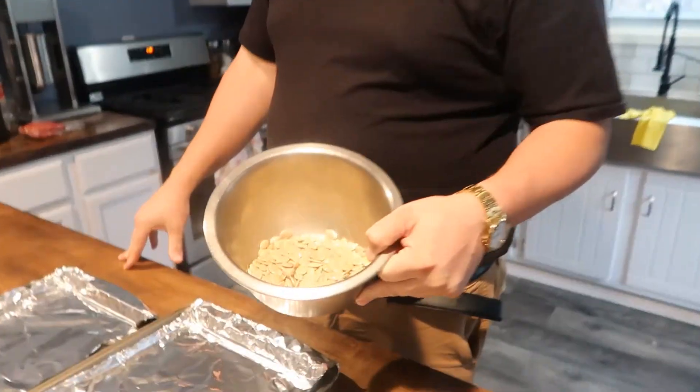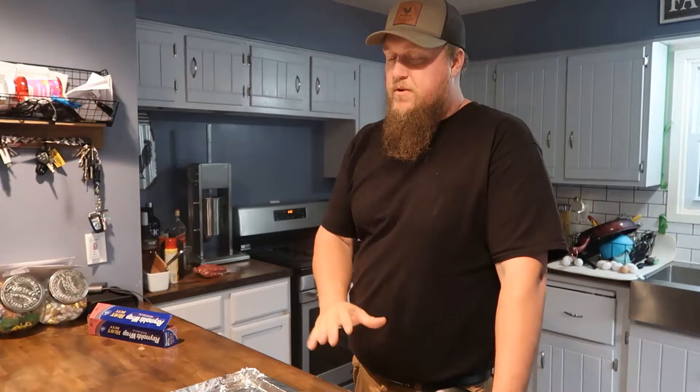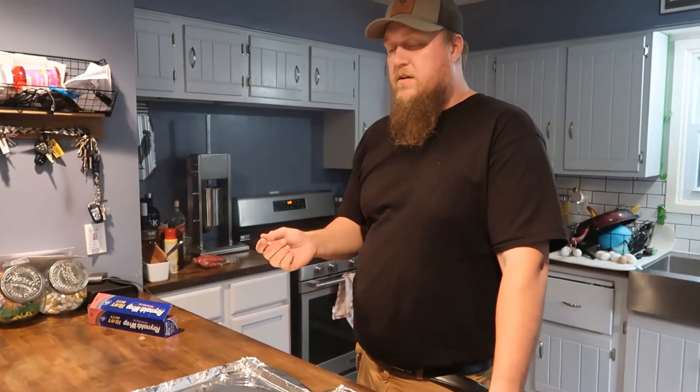Today we're gonna take all the pumpkin seeds we got from the kids' pumpkins, wash them, dry them, put them in olive oil, season them, put them on a baking sheet, and we're gonna smoke them — I think that sounds better. The kids are excited about trying this. I've had them before and I like them a lot, so you guys should try this.